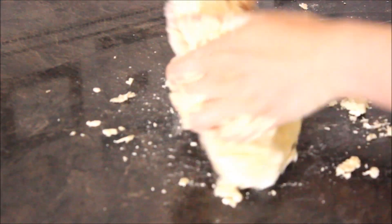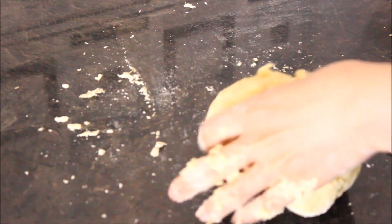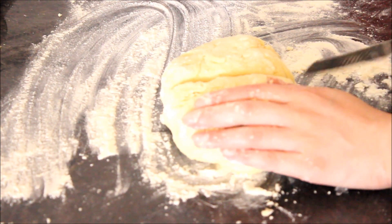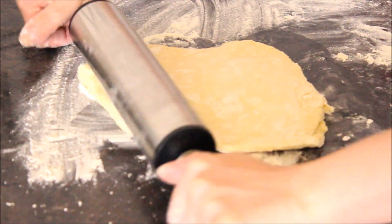I'm letting my dough rest for at least 30 minutes — not more, because I have no patience to wait. You see my ball is ready and I'm dividing it into two equal parts, rolling to make a round shape.